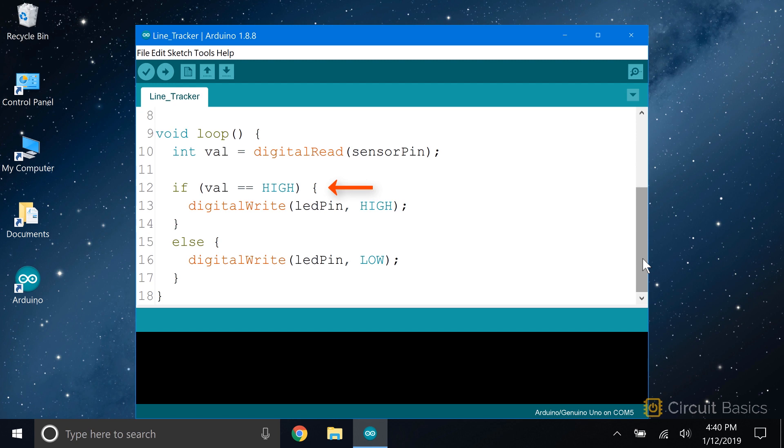Remember that the sensor outputs a high signal when there is no infrared detected at the receiving LED — in other words, when the sensor is placed over a black surface, the output will be high. When the sensor reading is high, we digital write the LED pin high. When the reading is low, we digital write the LED pin low. Let's upload this and see what it looks like.